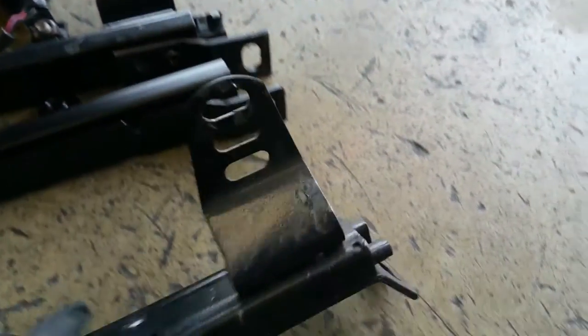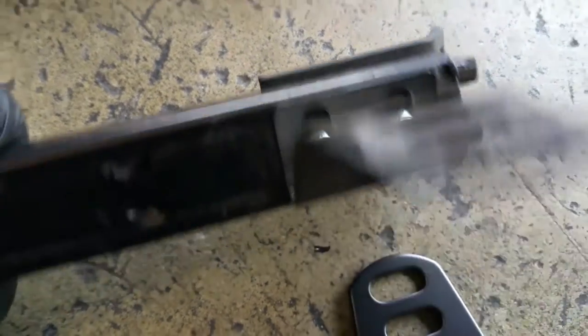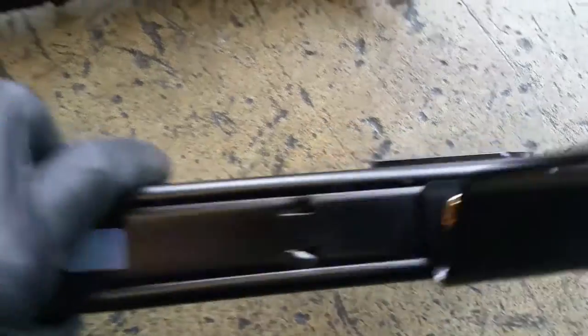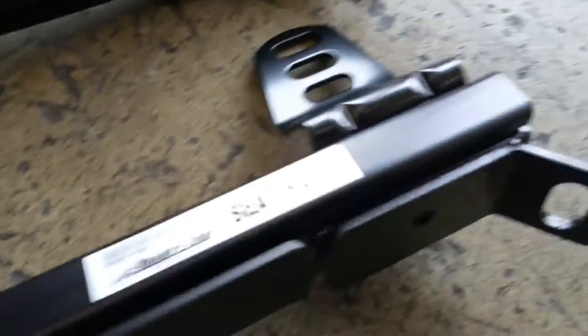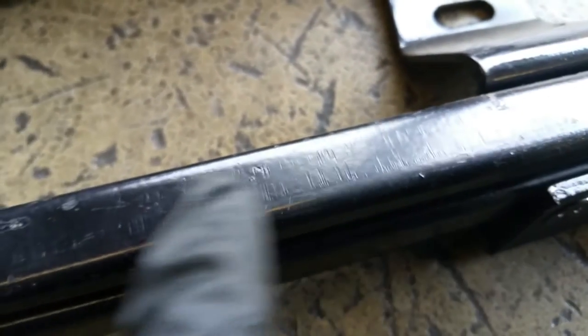They look very similar to each other but they're not the same. The quality of the hardware is different — this is the knockoff, this is the real one. The real one has higher quality hardware, and the knockoff is missing a sticker that the real one has.